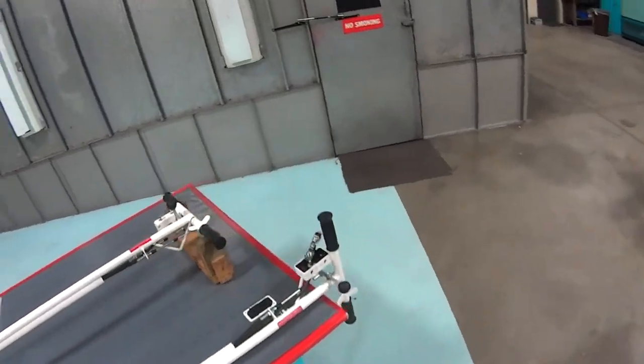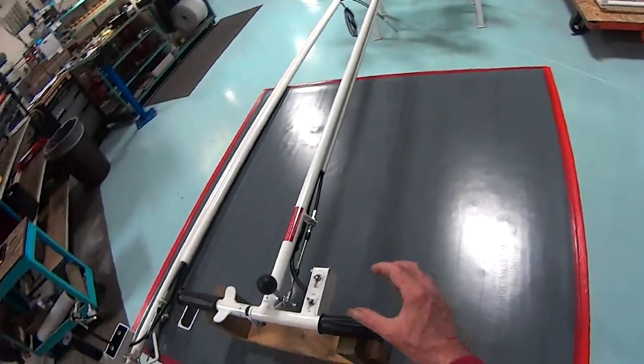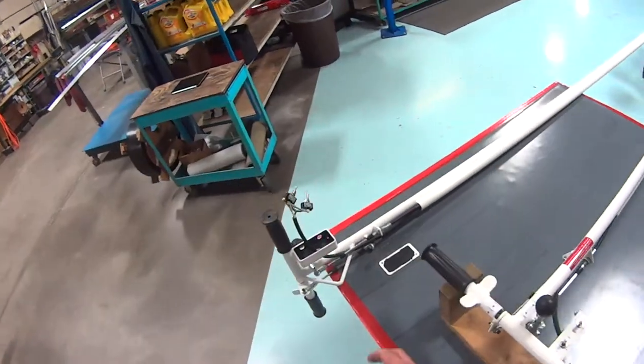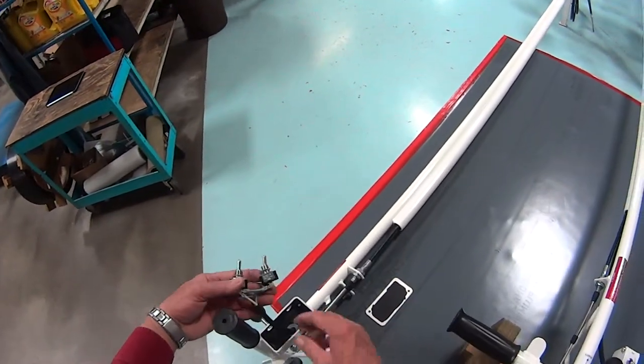If it's necessary to replace switches, one would remove these two screws, pull the cover off, and this is what you would see.